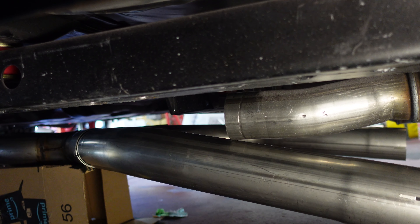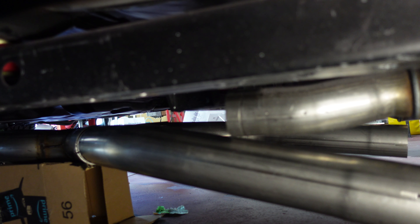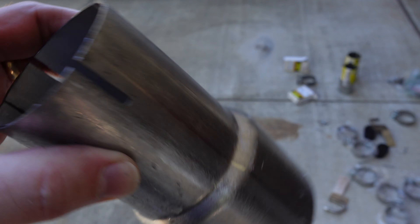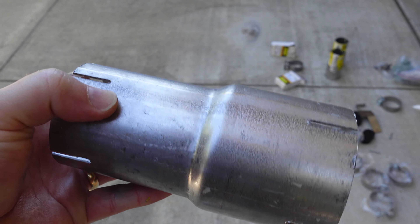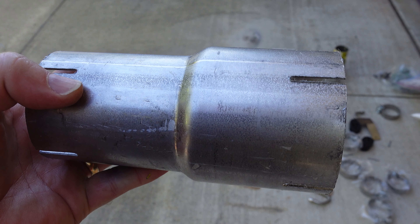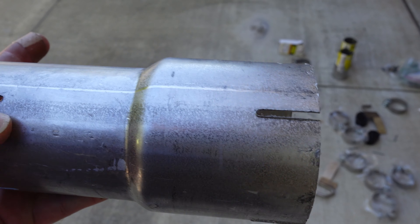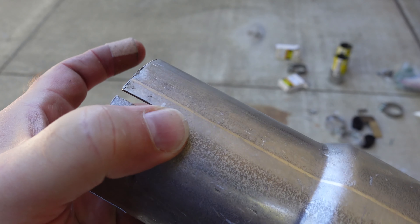Hoping there's enough there to not have an exhaust leak — it's going to be really close. So we'll get the reducers figured out, approximately where things need to go, and then cut the pipes down to size. This is a two-and-a-half inch ID to three inch ID reducer to go between the cat and the exhaust. We'll lay it up there, see approximately where it goes, and make cuts a little bit long since this can slide in pretty far on the three-inch side.